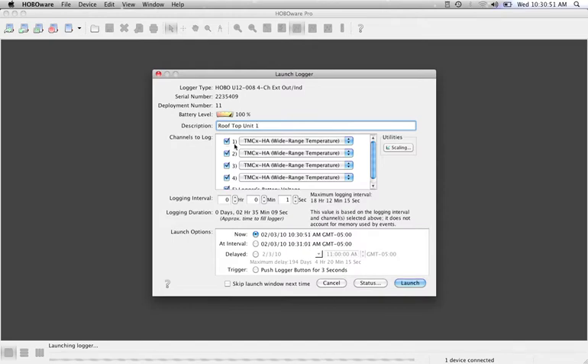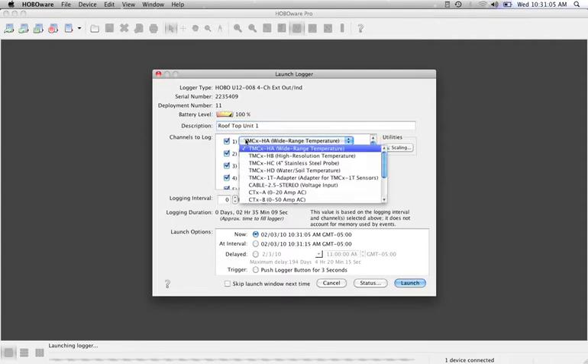We have the different channels on the logger. You'll see that they're actually numbered on the unit. This comes up as a default, all four channels being checked including the battery voltage. On channels one and two I've plugged in my TMC 50 HD temperature probes.